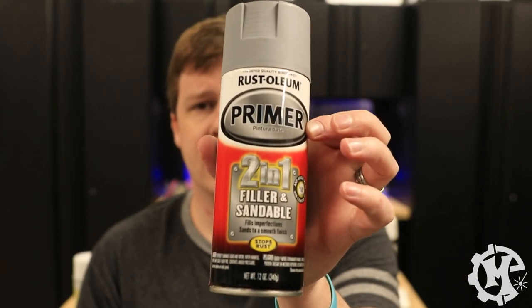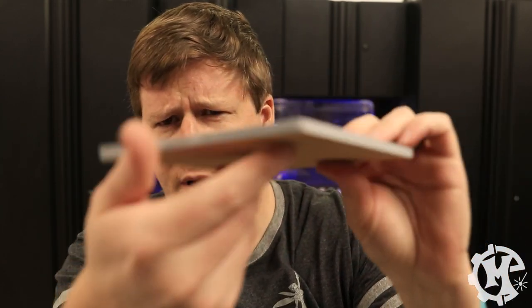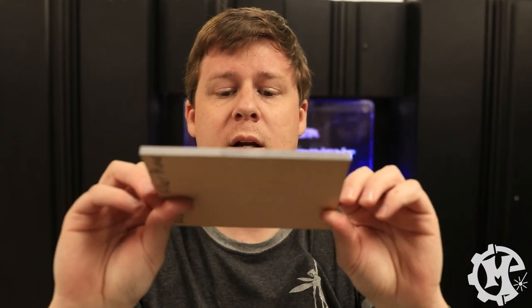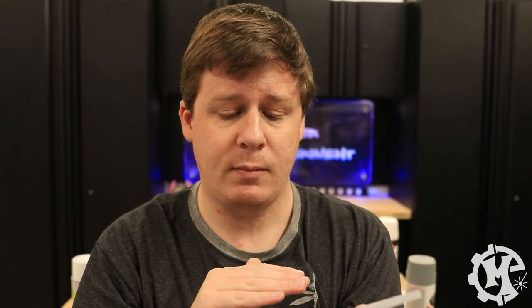Next up is my go-to right now, the filler primer. You can see a little bit of black on the laser cut edge with just one coat. The main surface is now gray and you can see the texture on it, but I know that once this sands out it'll be nice and smooth. It is a little bit rougher than the Kills was, but we'll see how this one turns out when we paint it.